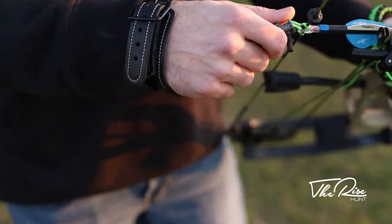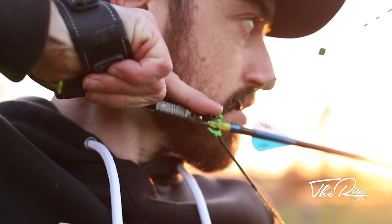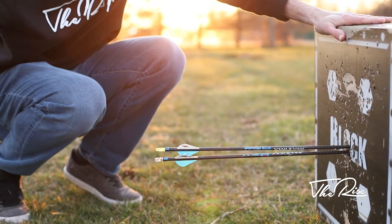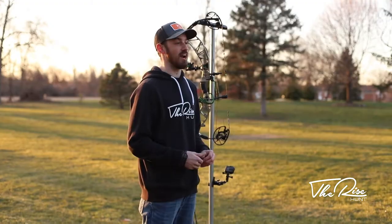This release has the hook style with spring tension in it, so as soon as you shoot it clips right back into place — that way you're always ready for that quick next shot. It's definitely my favorite release; I've used it all season long and I've been shooting great with it. Thank you for watching this product review — we're going to take a few shots and get ready for turkey season.